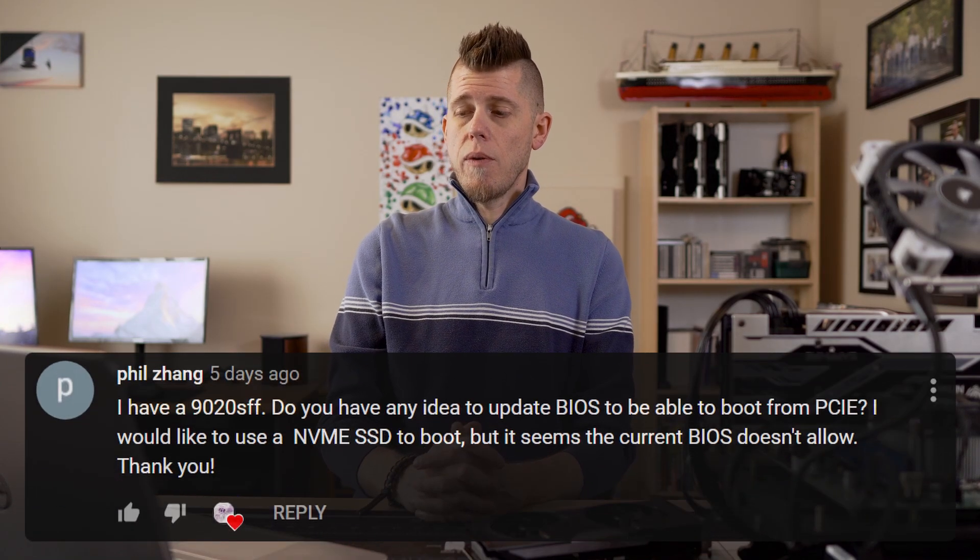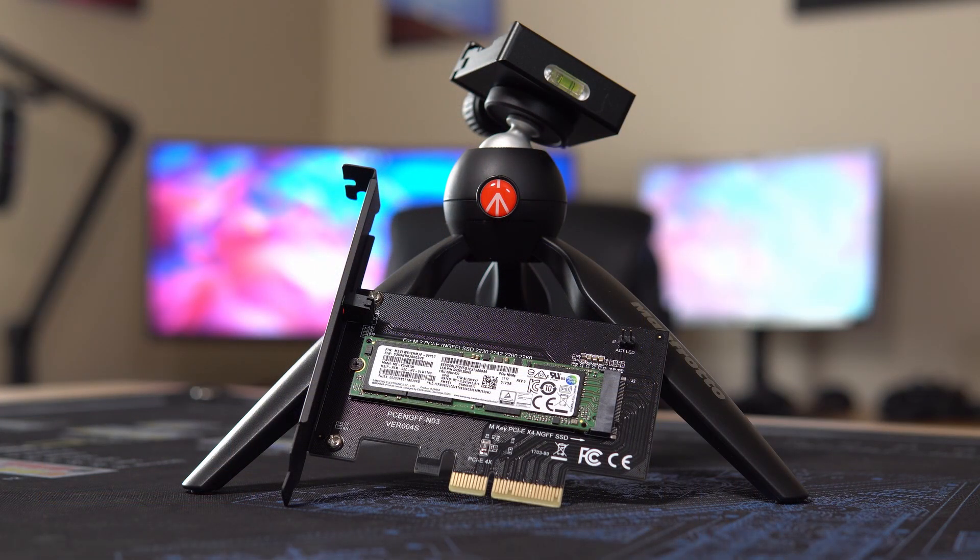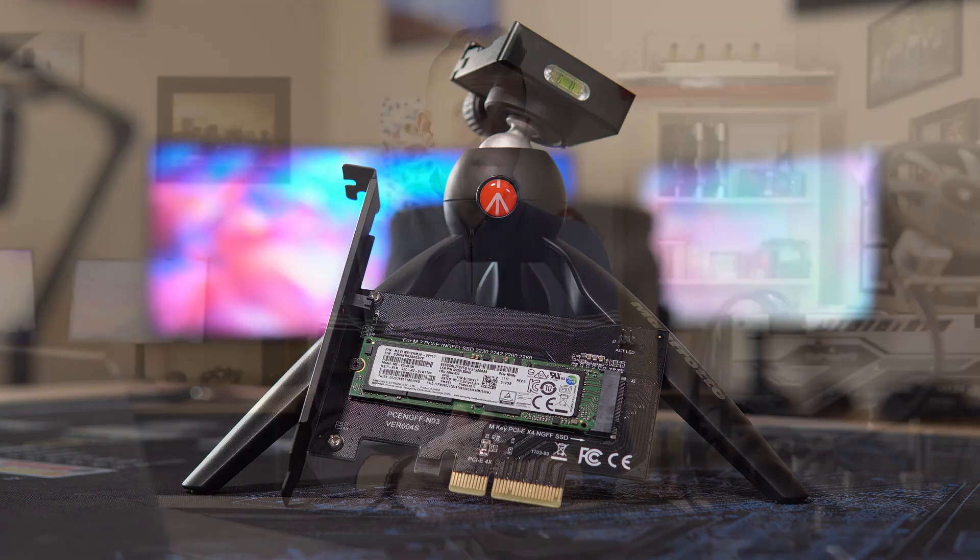Next up: I have a 9020 small form factor — do you have any idea if you can update the BIOS to boot from the PCIe bus? This one's interesting because on paper it seems like you'd really want to, but there doesn't seem to be a way — because there isn't. Dell never really updated the BIOS for the 20 series mini tower, desktop, or small form factor systems to boot from the PCI Express bus. You can use a SATA or NVMe M.2 drive in a PCIe adapter as a storage drive, but you can't boot from it natively. There are bootloaders you can use to make it work, but they're a pain and it's just not really worth it.